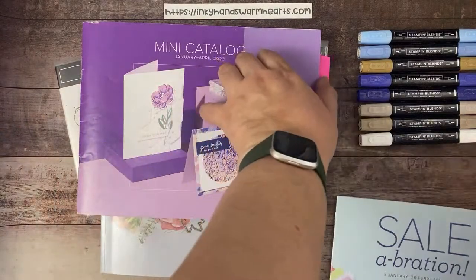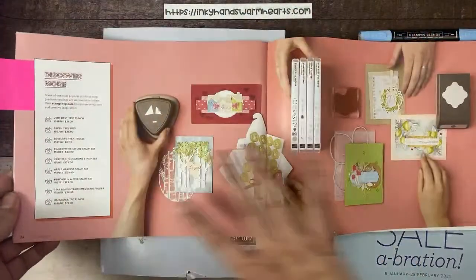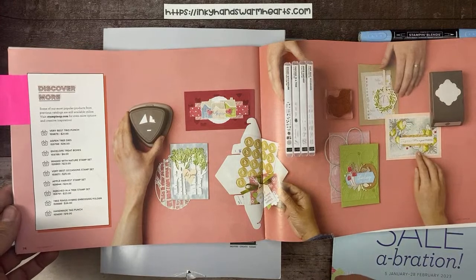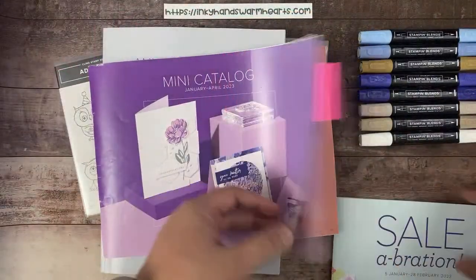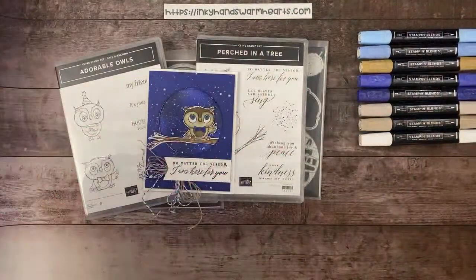Not only are we using the Adorable Owls, but if you've noticed in the Mini Catalog, there were some carryovers from the Holiday Catalog. One of those was a set called Perched in a Tree, which has some really cool dies. We're going to use that as well — it's on page 74 of the Mini Catalog.